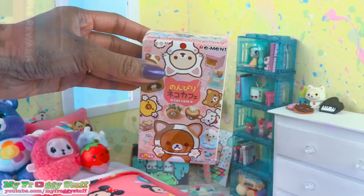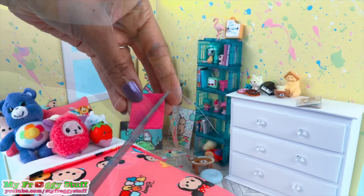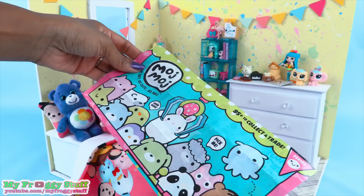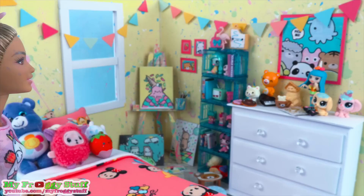We can also use buttons and Remit blind boxes to decorate the room. And in this blind box we found a miniature magazine that you can cut out and make. Cut strips of cardstock and glue it over thread. Trim the corners to make a triangle, then repeat to make a banner to go around the top of the room. I fill her dresser with mini toys.